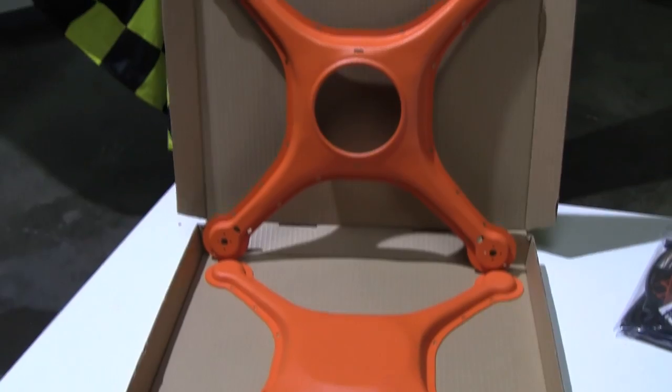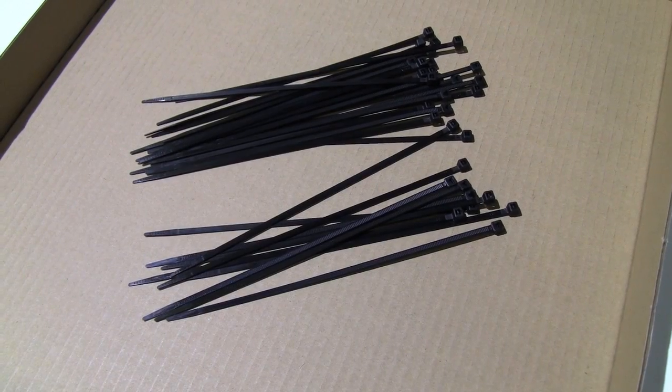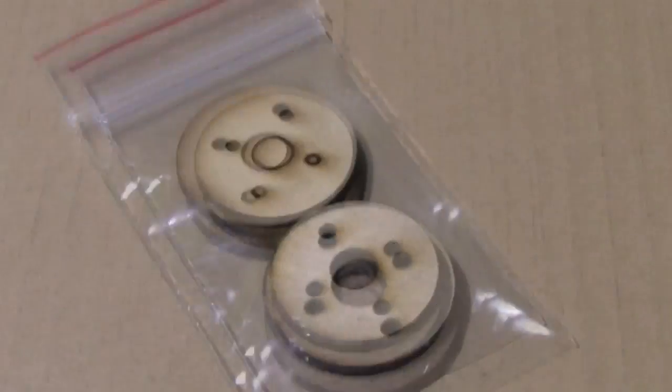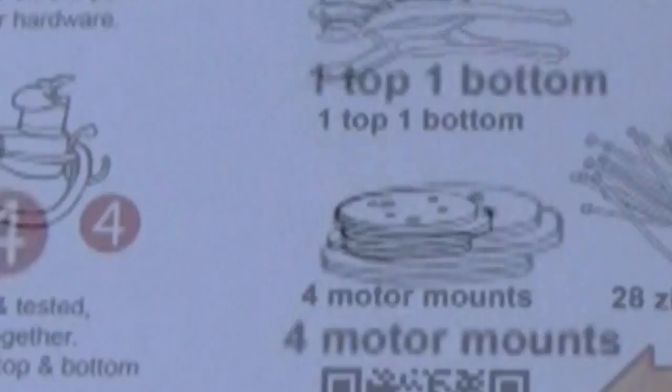In addition to the top and bottom clamshell pieces of the airframe, you'll also get five gaskets, you'll get 28 zip ties, you'll get four specially made motor mounts, plus you'll get instructions and a bunch of swag.